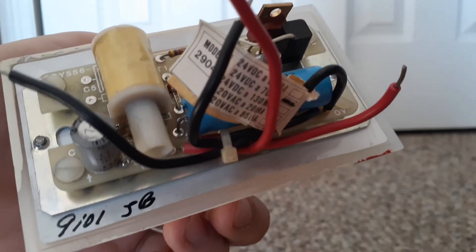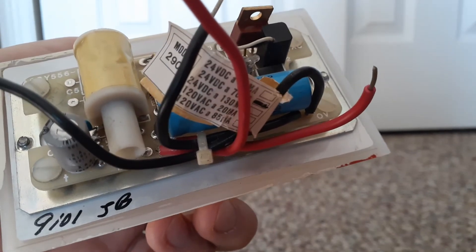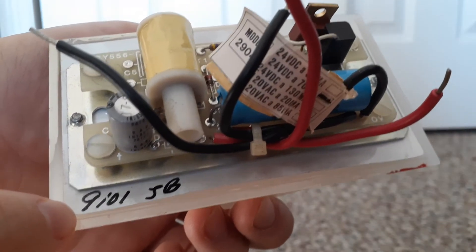Here's the tag right here, where it says 294 — it's 24 volts DC and it's 70MA. And right there it says 9101JB.